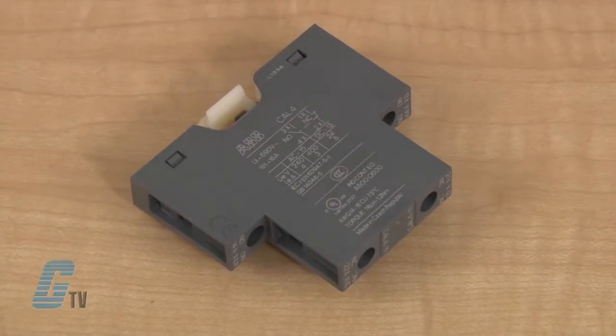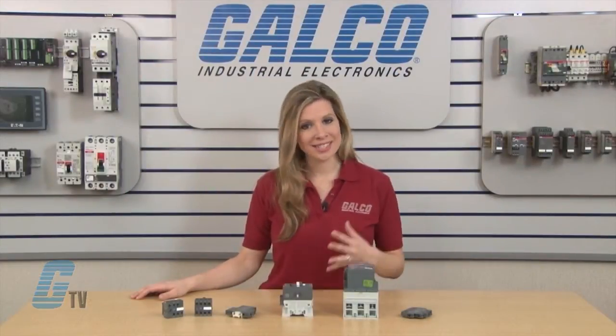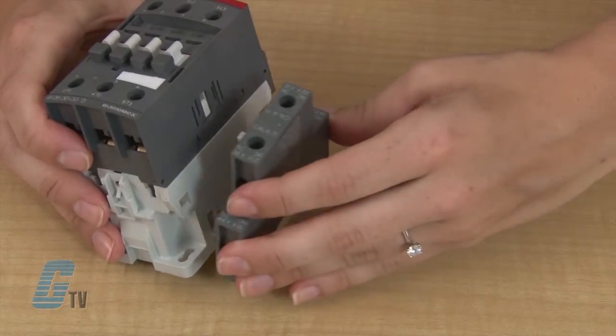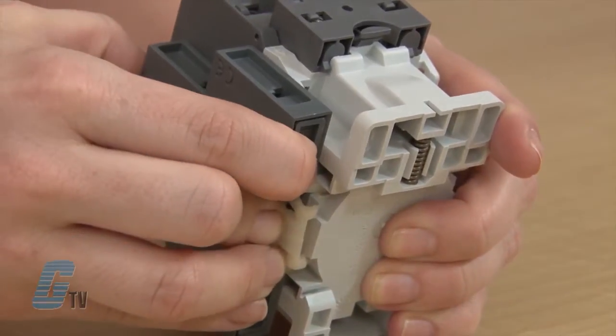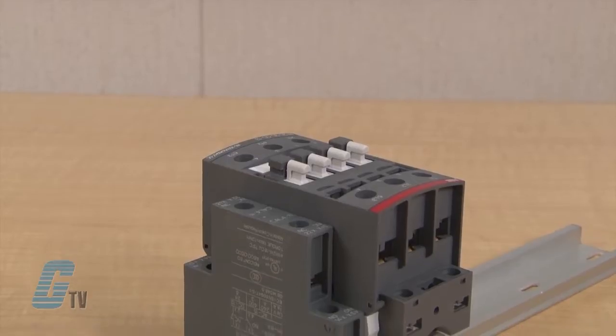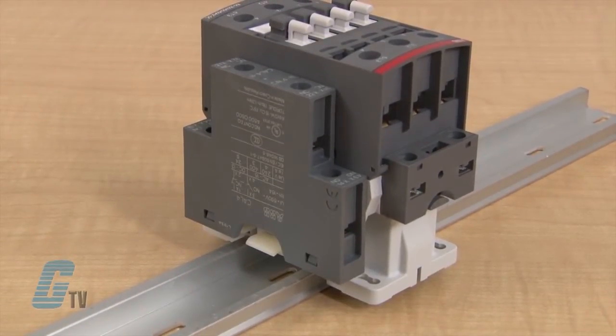The contactors use CAL 411 sidebound auxiliary contact blocks. There is no need to adjust the contact block itself for installation — I can simply snap it into the side. I can remove the contact in the same way by pulling on the lever and pulling the contact towards me, as I would normally be removing this while it is mounted to a panel or DIN rail.